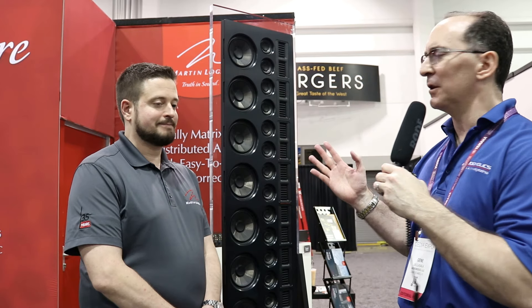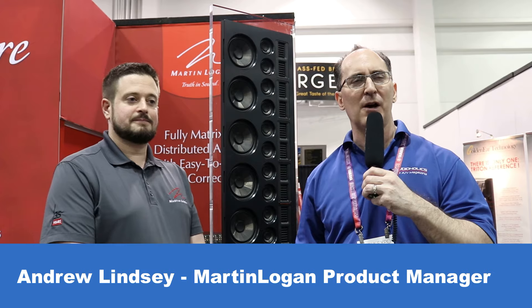We are back again at Martin Logan at CEDIA 2019. We have Andrew Lindsey here helping us out to get a tour of the booth. We've got some new products here.